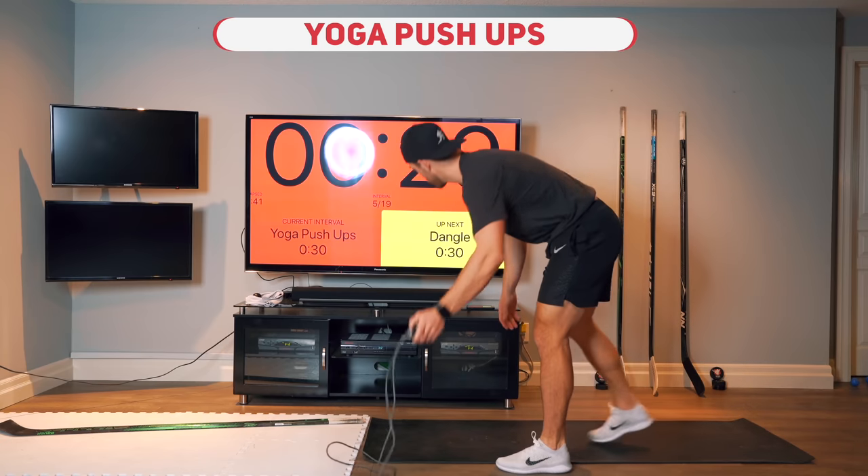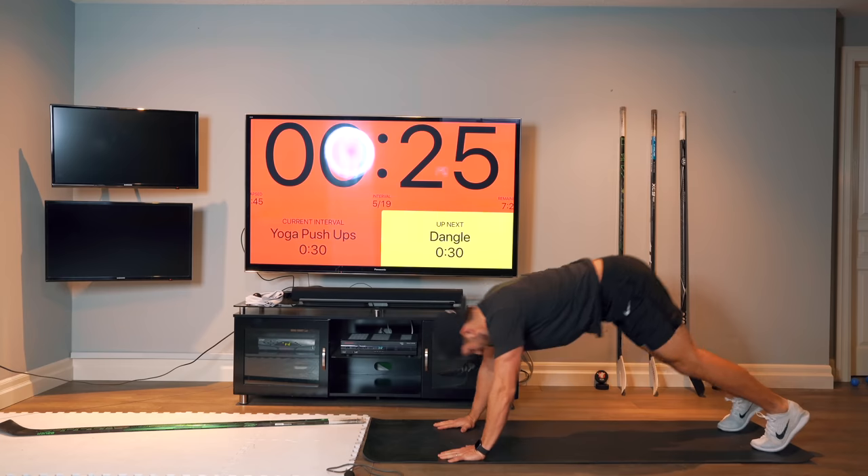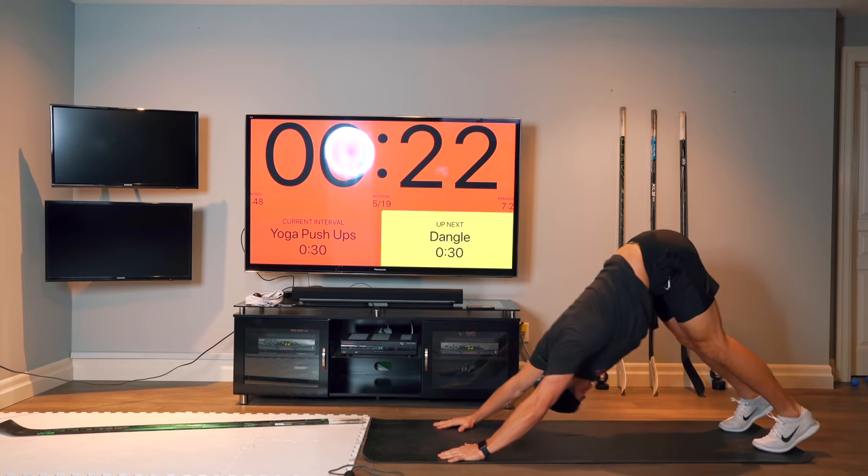All right, down for yoga push-ups — a standard push-up into a downward dog. Try to get into a bit of a rhythm.